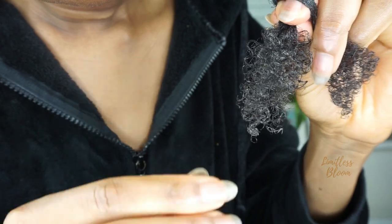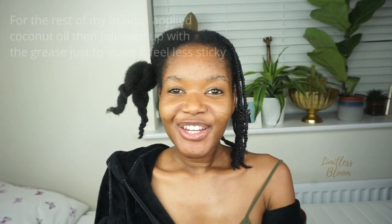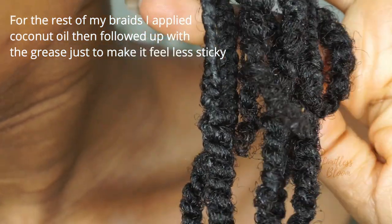There are bits of the herb that you can see in there — that's the only thing about this grease, you're going to have bits of herb in your hair. But I really like the way my ends feel. Look at that shine — I've gone and done the rest off camera.